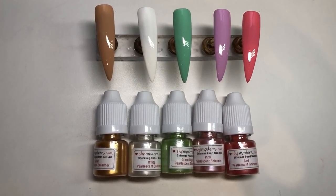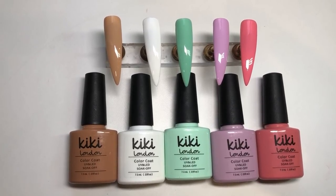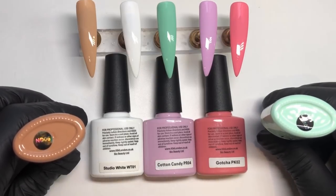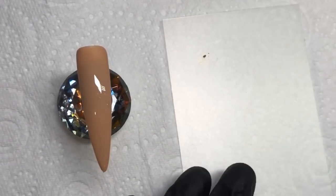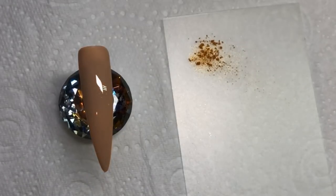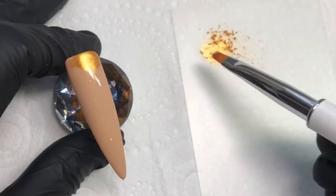These are the bases I'm going to be using for the pearlescent powders, and these are the gel polishes I'm going to be using — from Kiki London, with the names on screen right now. I'm starting off with this gorgeous gold pearlescent shimmer, just decanting some onto a plastic sheet. I'm using a pigment brush from Divine by Natasha Lee — I'm absolutely loving these products, really good quality.